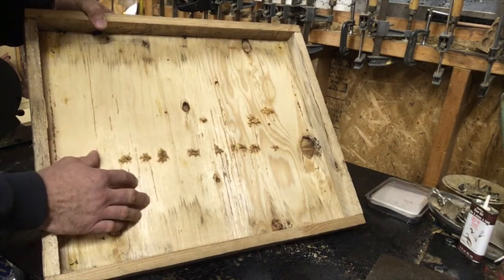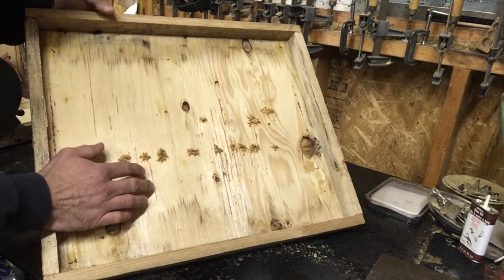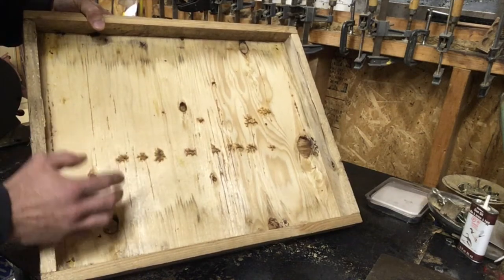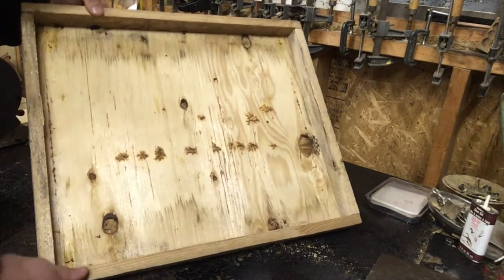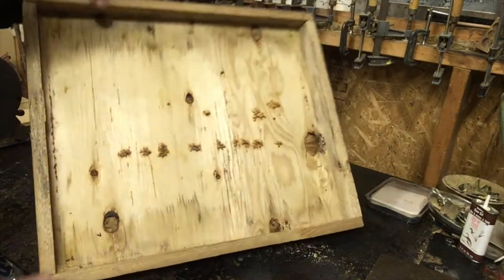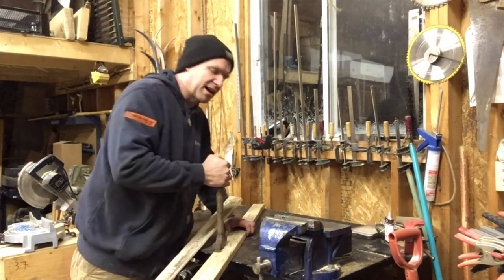The whole thing about beekeeping is you've got to make all the equipment the same — you have to make sure it's interchangeable. Because if you don't, that just turns into a nightmare when you're making a split and you've carried all the equipment out to the bees, and then the lid doesn't fit, or the base, or the frames. You really have to make sure it's all interchangeable.